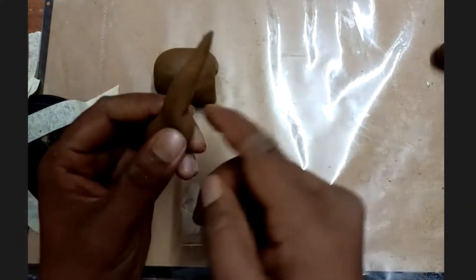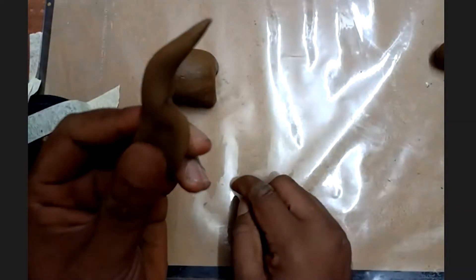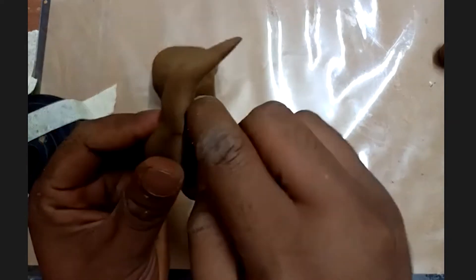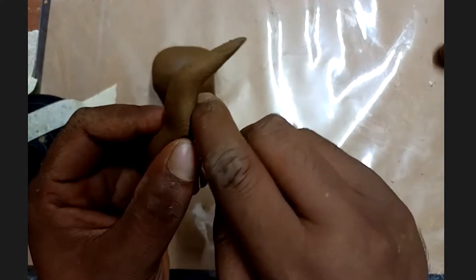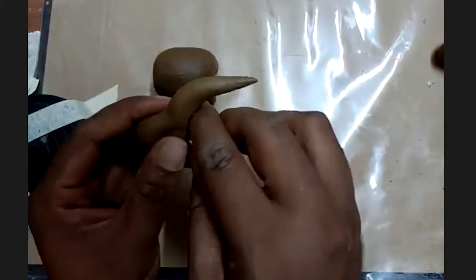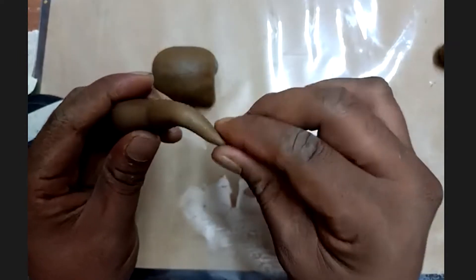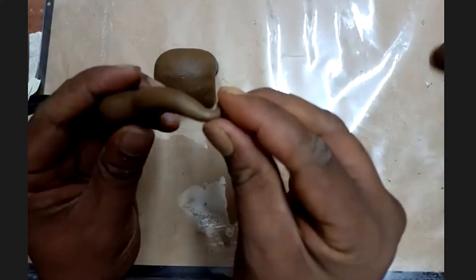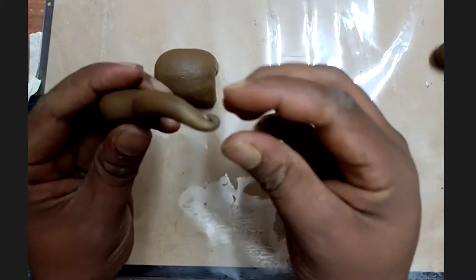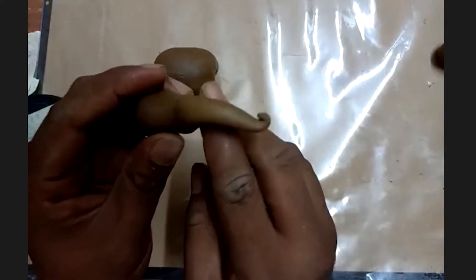Take about an inch — watch the marking on your thumb — and gently press the side of the spear. That's how you get the bent shape, like an elephant's trunk.